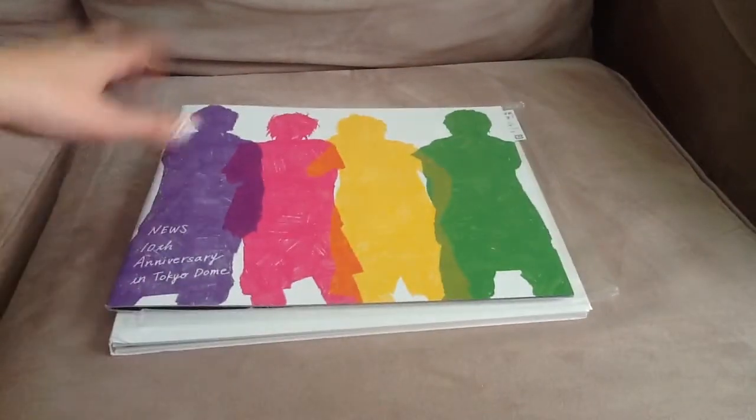Because on eBay it's crazy. Thanks for watching. Bye-bye.